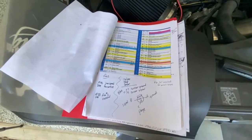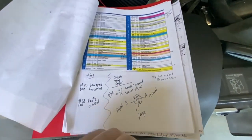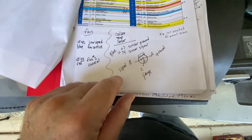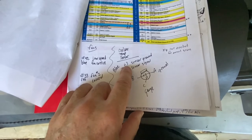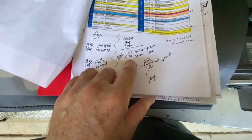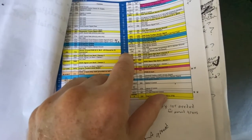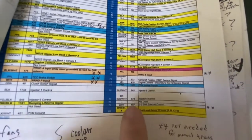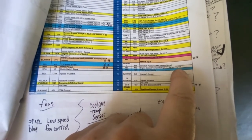Before I do that, I want to show you the information I'm working from so you'll understand what wires I'm testing and why. This was printed directly off the ls21swap.com site. For the coolant temperature sensor on the blue side, pins 63 and 74 are the ones I'm looking for. Number 63 is the sensor ground.